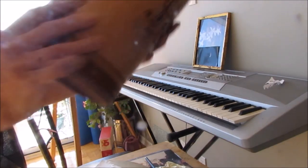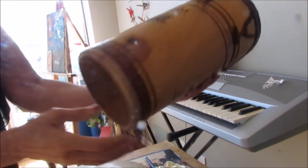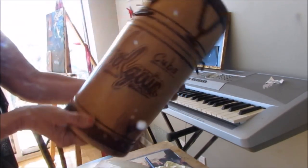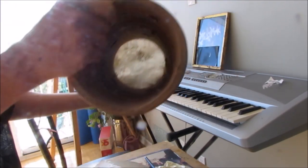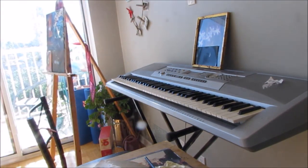So what you're hearing is this — it's Guadalaba, it's from Hollywood in Cuba, one of my precious pieces that I enjoy making music with. It has a very solid sound, and the hollow adds some sound vibration. So that's the first sound you're hearing.